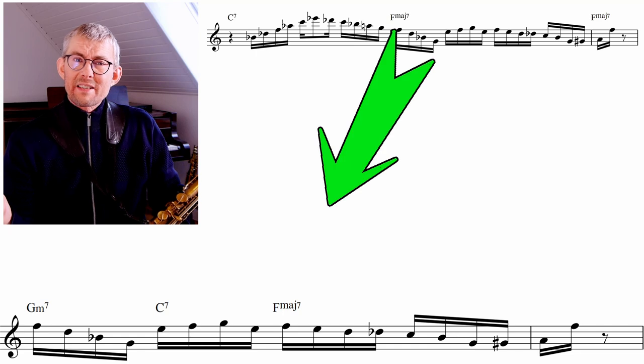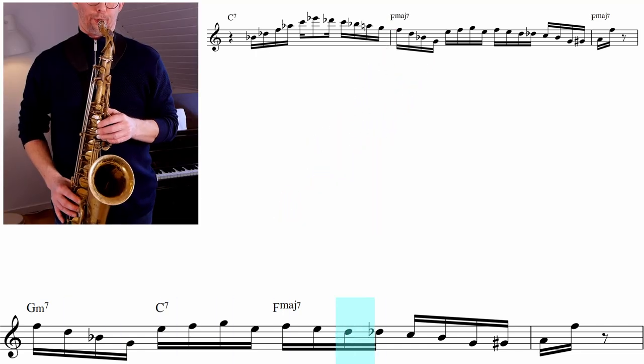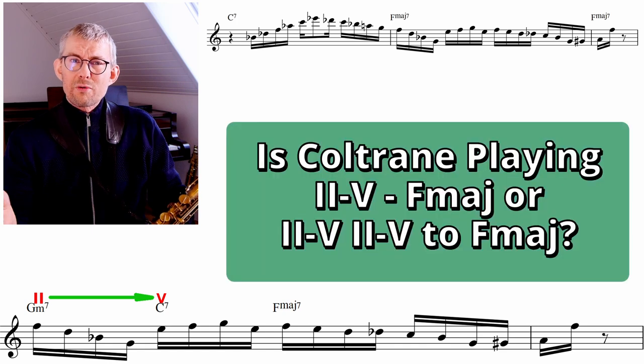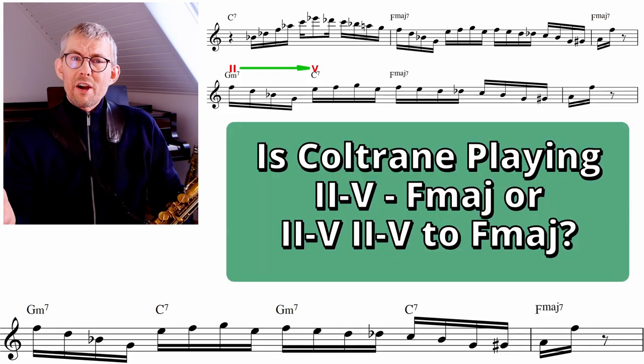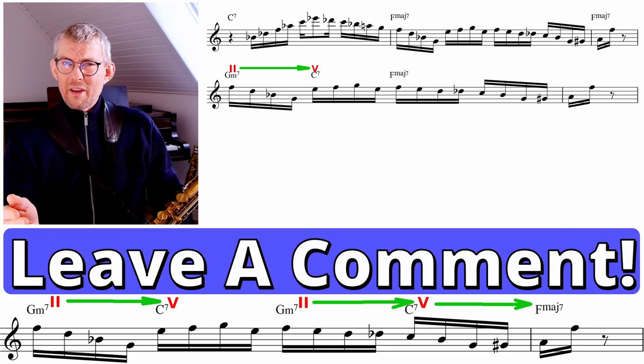Looking at this first Coltrane lick from Blue Train, the chromatics appear in the second bar, which is the F major bar in the blues. Coltrane is playing a 2-5 on the first two beats of the bar — the G minor to C7. Is Coltrane on the first two beats playing G minor C7 to F, or is he playing twice G minor C7 into the F in the last bar? What do you think?